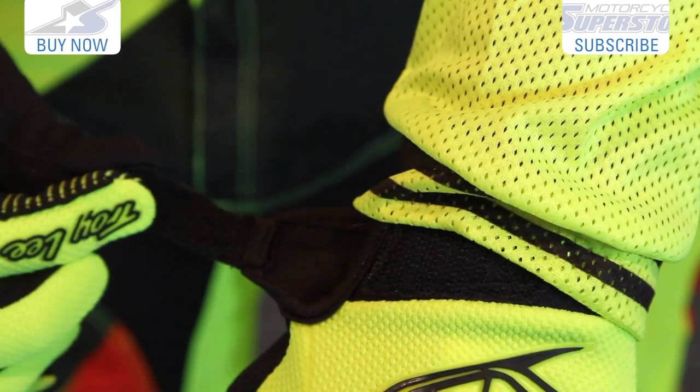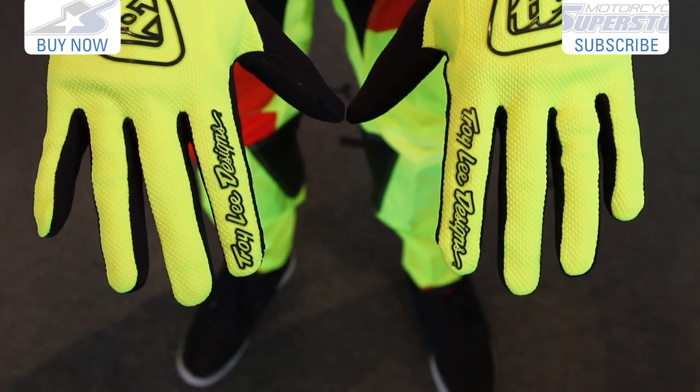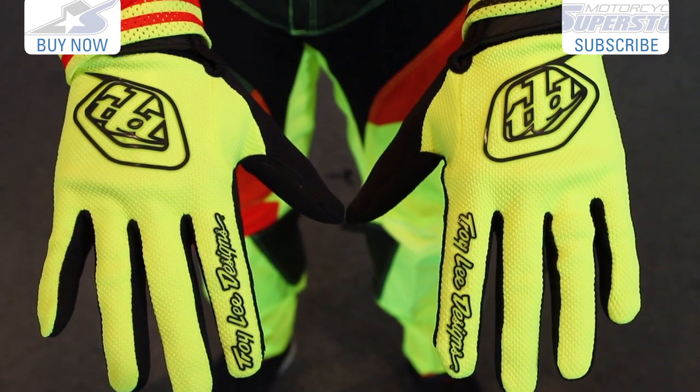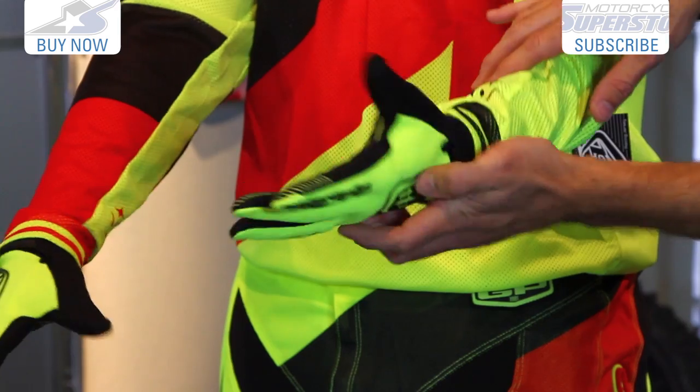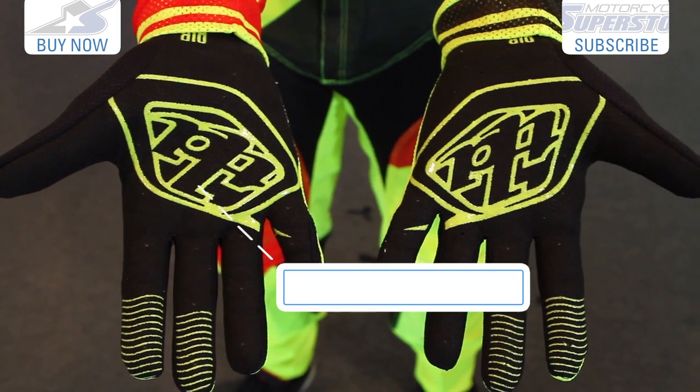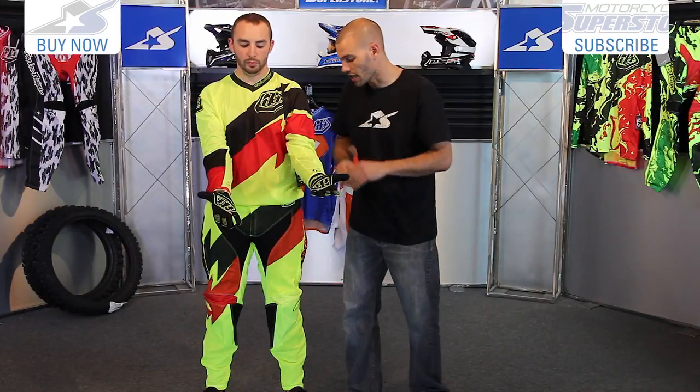The GP Air gloves are fantastic. You have a velcro system on the back of the hand so it's nice and secure. Tons of air mesh on the back for airflow across the top. There's a little bit of protection with the badging but not much — they're pretty minimal. Great clarino palm for grip whether you're sweating or not, and then you have big silicone patches as well, so good grip on the motorcycle.